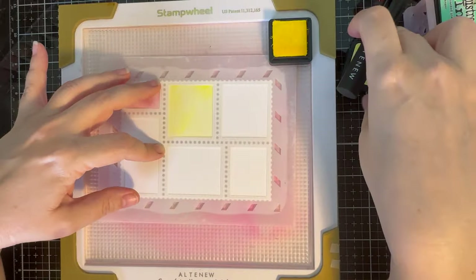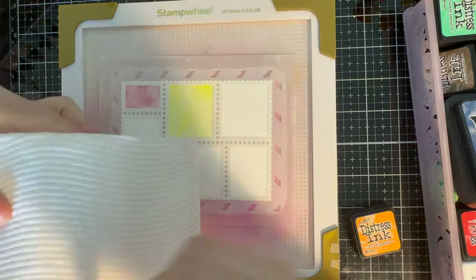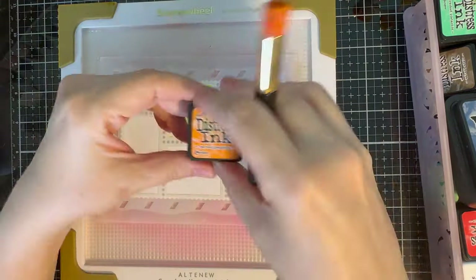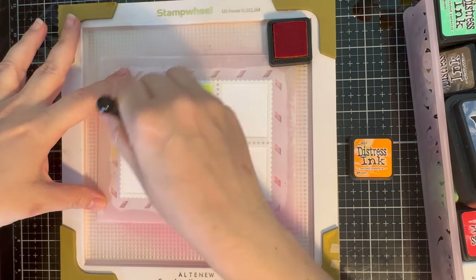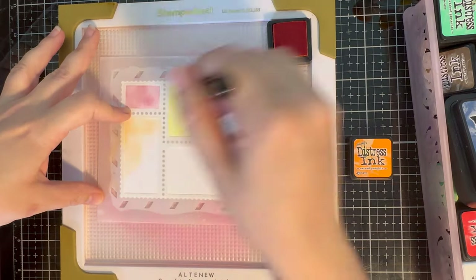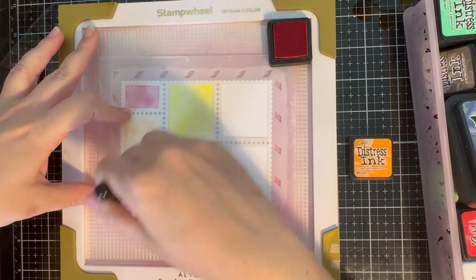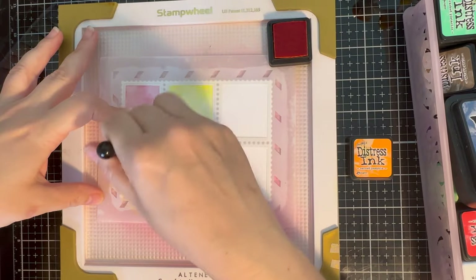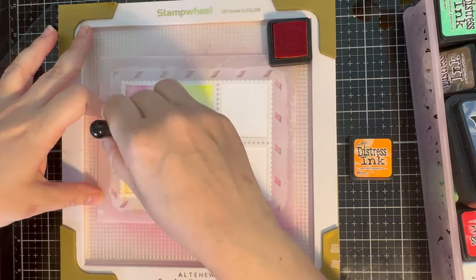My next door neighbor's dogs are currently going off their chops — these are the risks of having to film with all the doors and windows open because it is currently a stifling 33 degrees and about 80% humidity here in beautiful sunny Cairns. Anyway, back to the year of the stencil — each month my aim is to utilize a different technique with a stencil.